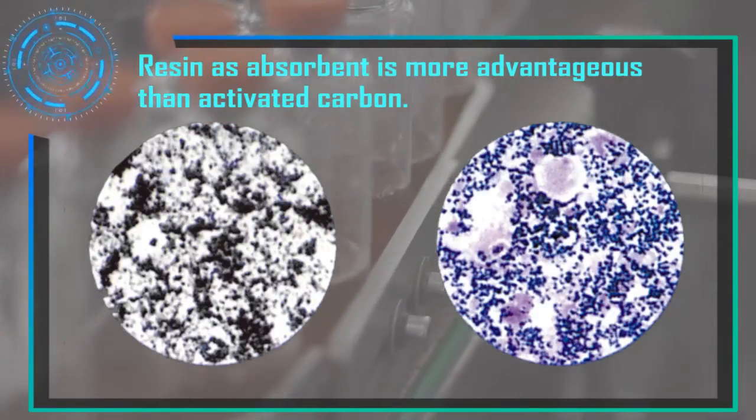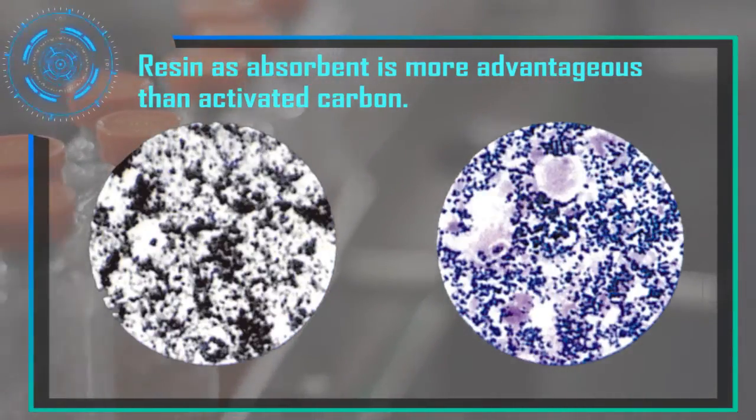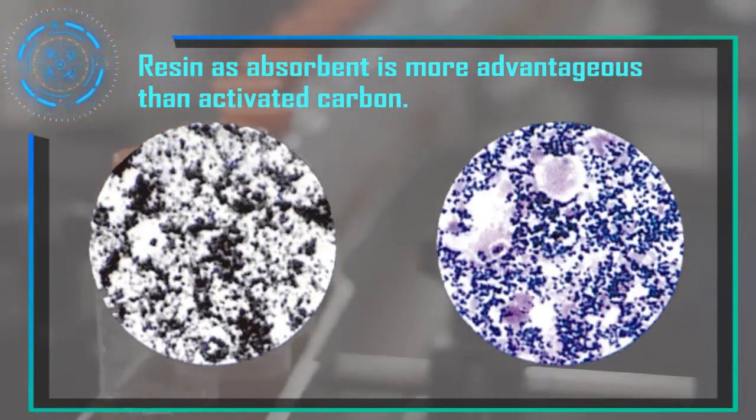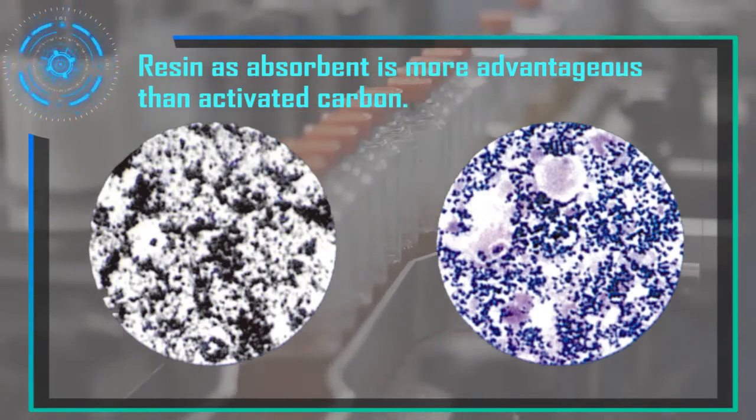Resin is almost transparent and can prevent activated carbon granules from disturbing viewing. Resin granules are larger than activated carbon granules. It also uses WBC and releases bacteria inside to improve detection rate.